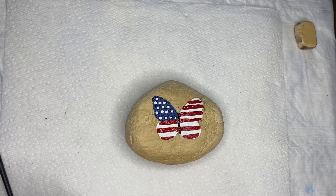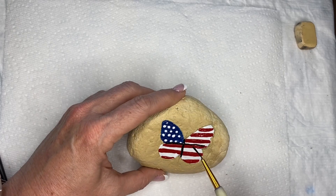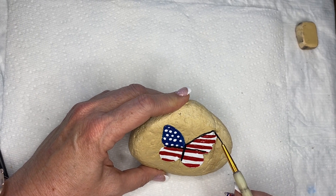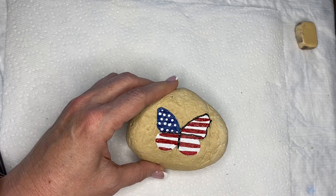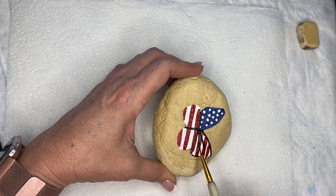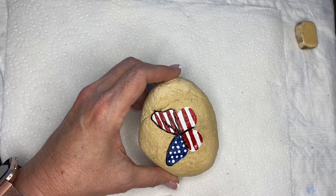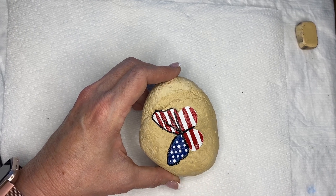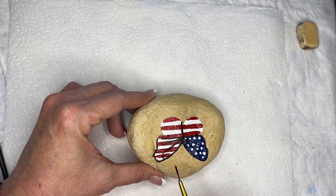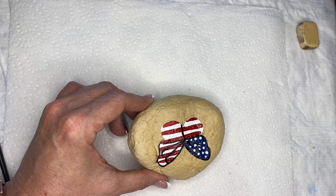You're going to need 30 minutes to dry before you start putting the black on, or things are going to start to smear. Now you're going to do your butterfly with a simple cross right there in the middle, then outline all four wings of the butterfly. Then you're going to put those two little veins inside each one of those wings. Once you put those in, take a rounded line and put them together.